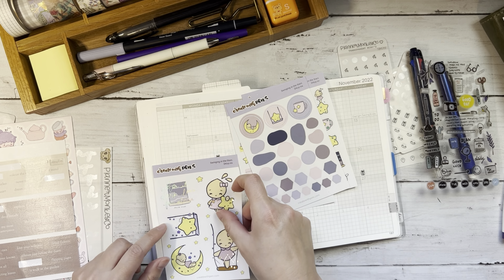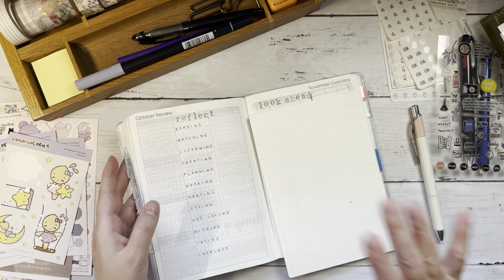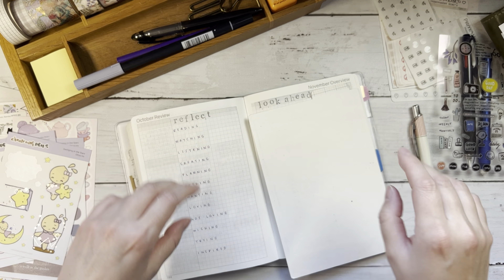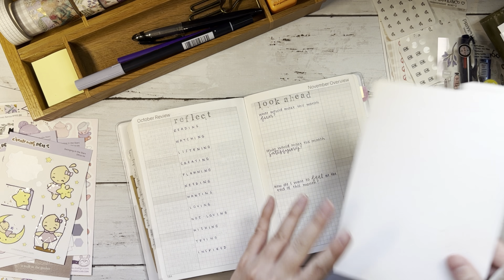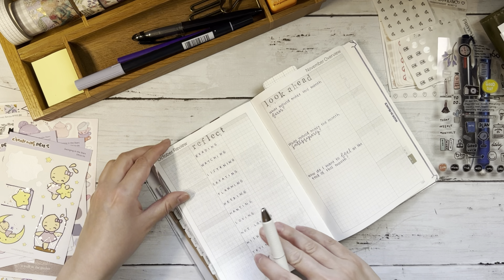I'm just going to stick with the original plan and use the Clenna. And if I want to switch it up, I know that this is the marker to do it with. Sometimes I just get in my own head and I feel like I have to make the right decision right now, and that's simply not true.